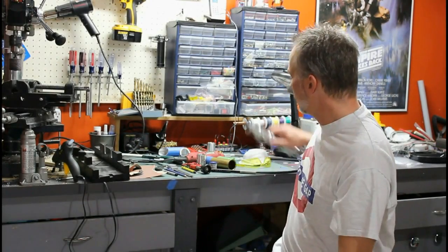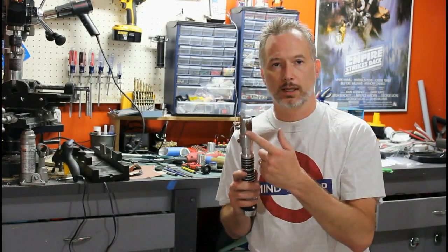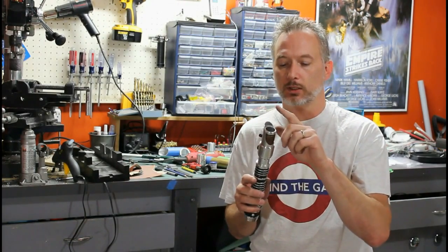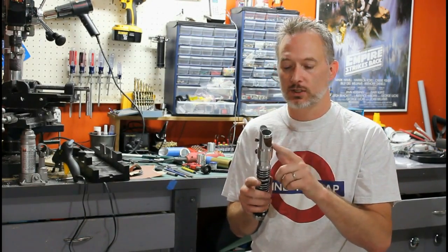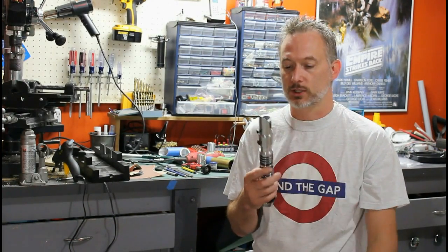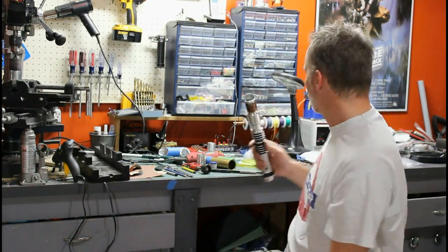Hi, welcome back to Genesis Custom Sabers. Today I'm going to teach you how to make a shroud for your lightsaber. It's a design cue — you can build all kinds of different shapes and sizes of shroud. This is my saber called Fulcrum 3, which is my personal saber. So I'm going to teach you how to build a shroud today.